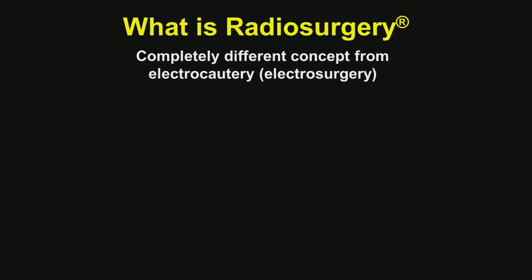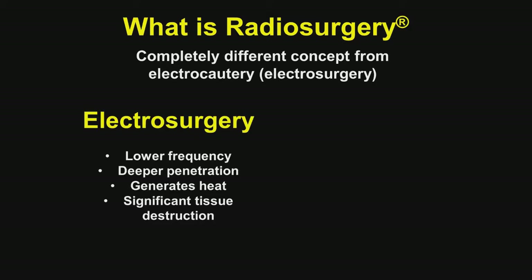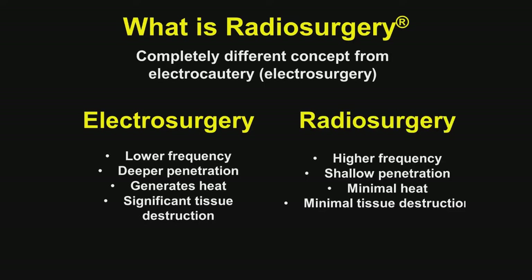What is radiosurgery? Let's compare it to electrocautery or electrosurgery. With electrosurgery, it has a lower frequency, deeper penetration, generates significant heat, and you get significant tissue destruction. Contrast that with radiosurgery, which uses a higher frequency, shallower penetration, minimal heat, and minimal tissue destruction. Radiosurgery, when properly used, creates a laser-like wound.